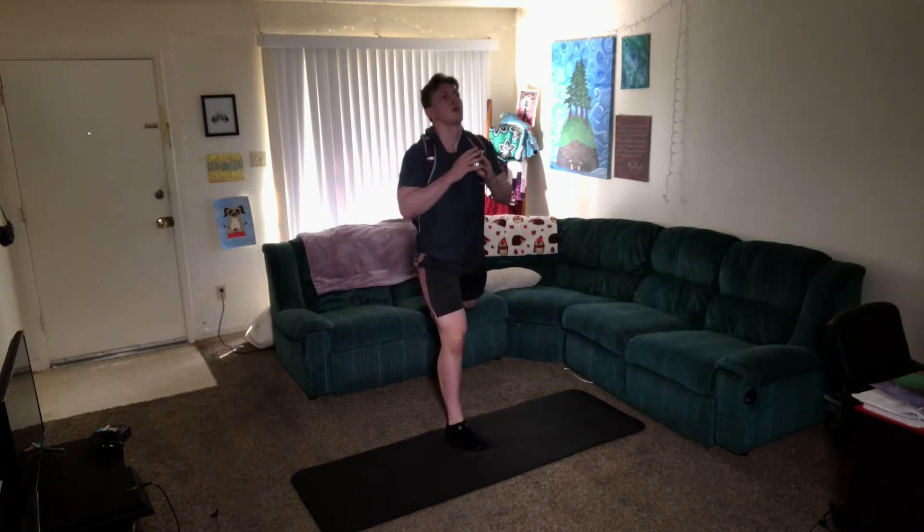Good. You want to push that back knee back towards the couch as you're coming down. Don't just drop straight down. Let that hip open up a little bit for you. Good.